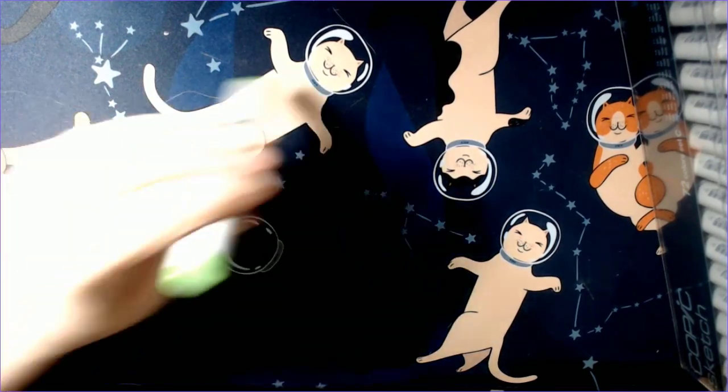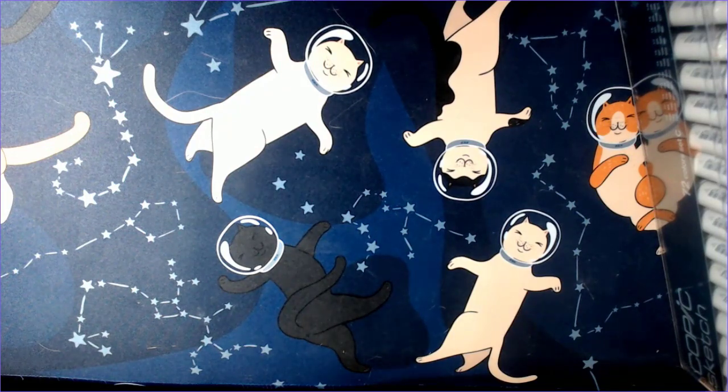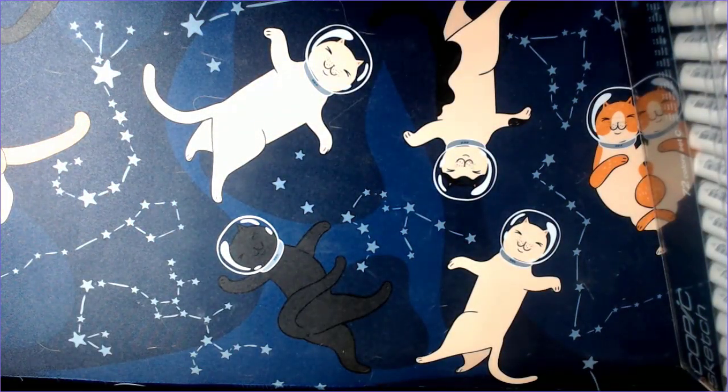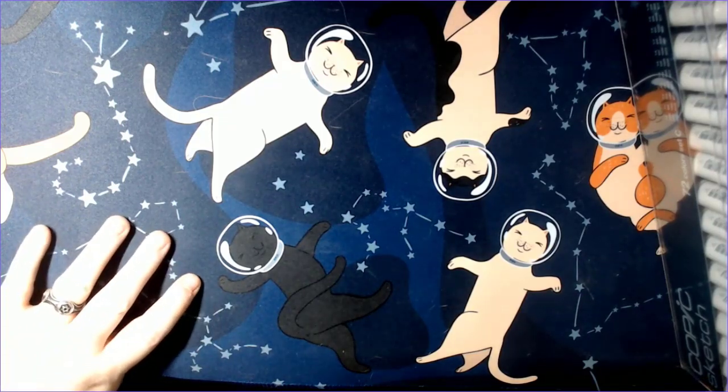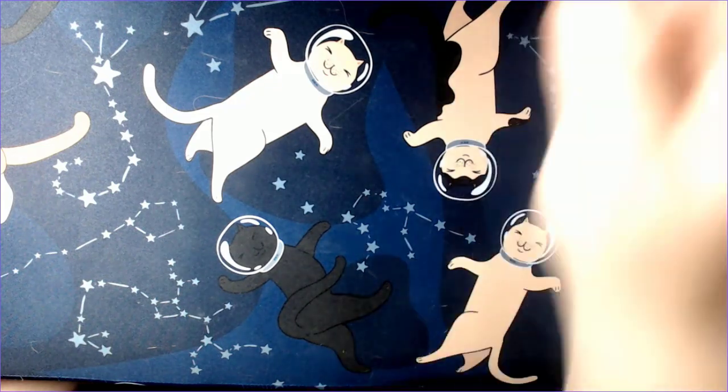I also had to pick up one Copic Sketch marker that went dry — the Acid Green. I tested it quickly and it's nice and juicy. I know you can buy refills, and that's the next big goal. However, I've found that if a marker is super dry for a long time the tips never quite work right even after refilling, so I just replaced this one outright.